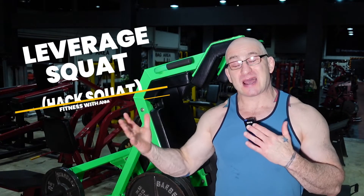Today we're going to work on the leverage squat, otherwise known as a hack squat. I call it a football squat because it reminds me of playing football — getting as low as you can. And that's the key I'm going to talk about: getting you super, super low.